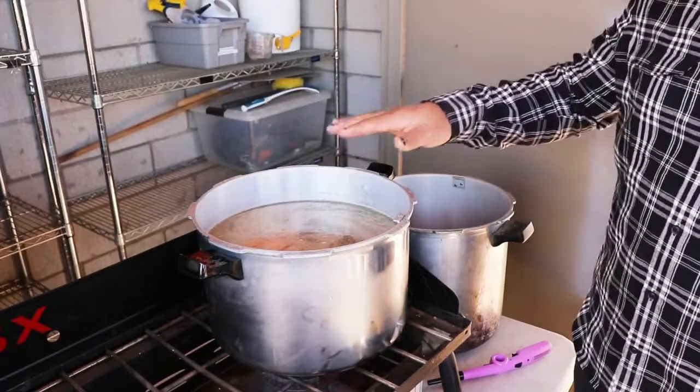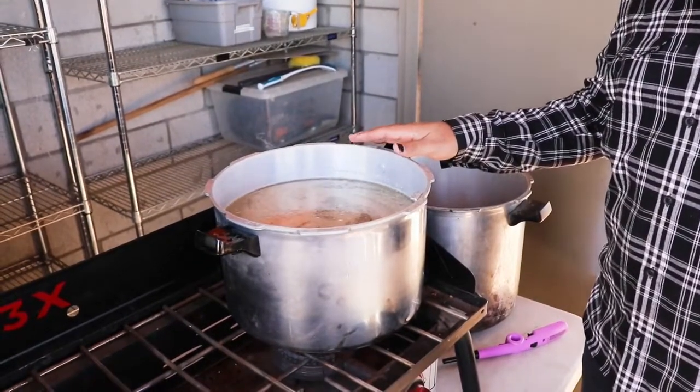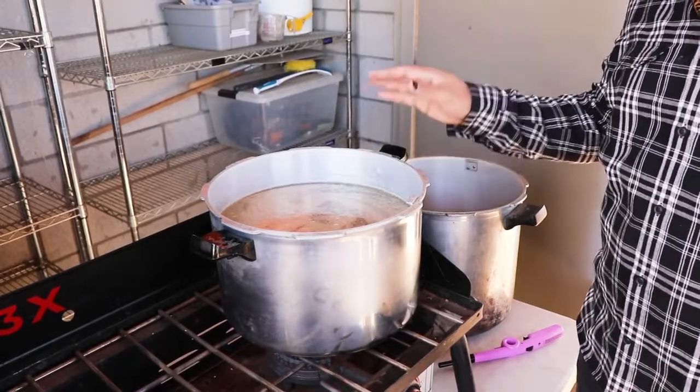We've got the grains on the stove. We're going to bring it up to a boil, and once it reaches a boil we'll turn the flame down and let it simmer for about 30 minutes. Then we'll move on to the next step.